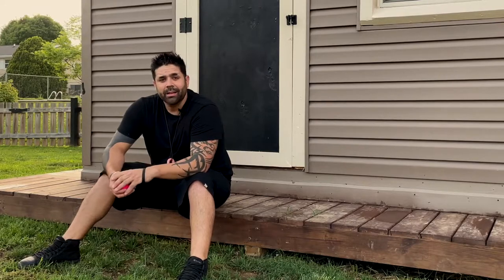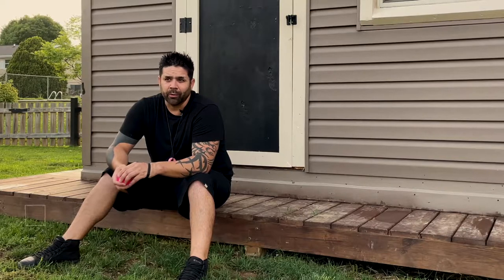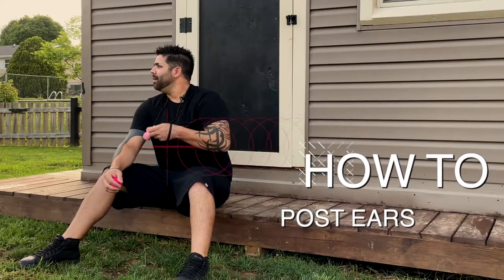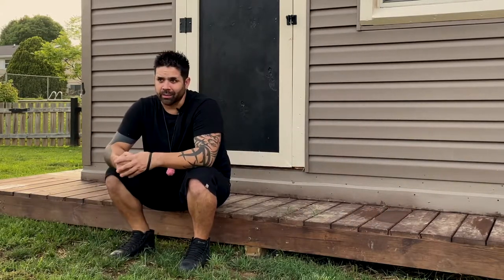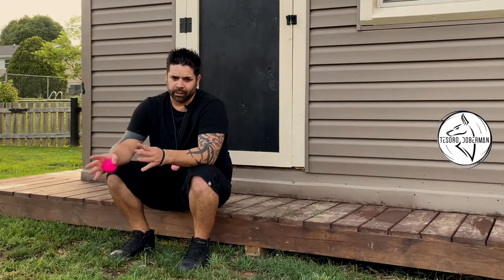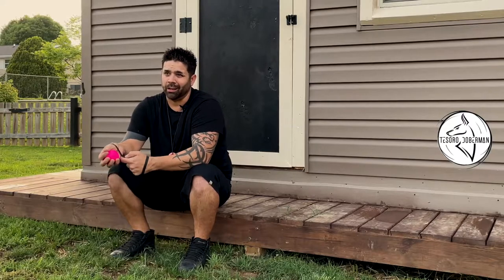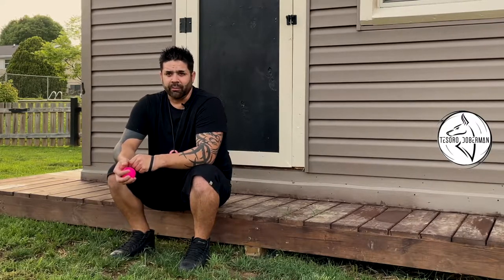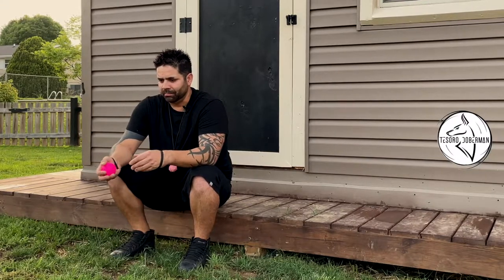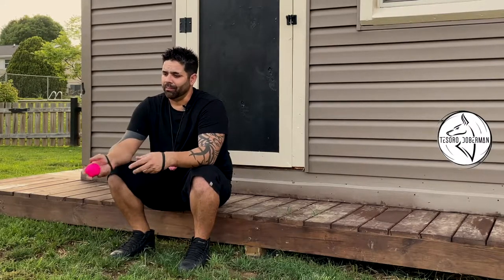Thanks for clicking play. Today's Tesoro Doberman video is how to create a post and how to post your dog's cropped ears. There are several methods, but unless you have a long-cut show crop you don't need the other methods. This is my personal opinion, but it's preferred by a lot of vets. I've been posting for well over 15 years and well over a hundred Dobies.